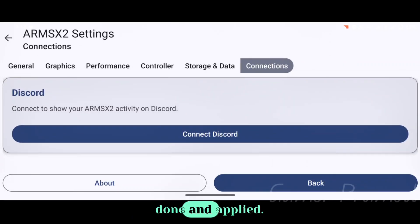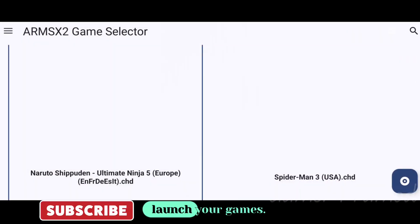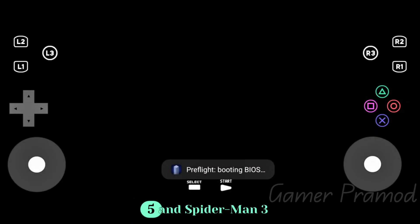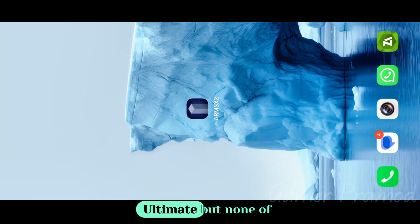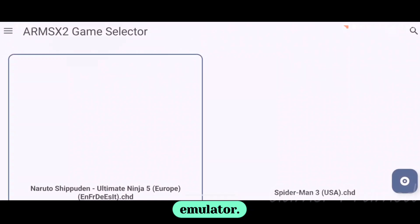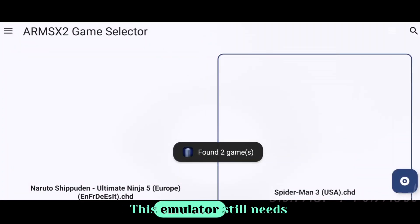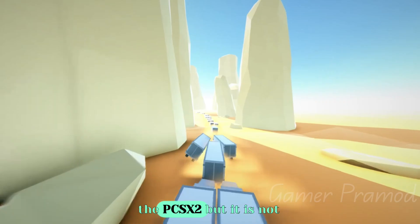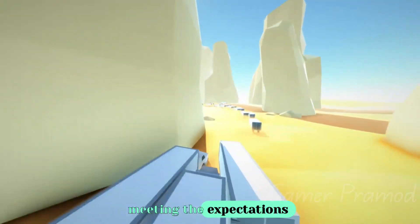All the settings have been done and applied — you are now ready to launch your games. I have tried a few games such as Naruto Shippuden 5 and Spider-Man 3 Ultimate, but none of them booted in the emulator. This emulator still needs to focus on game compatibility; although it is forked from PCSX2, it is not yet meeting the expectations of gamers.